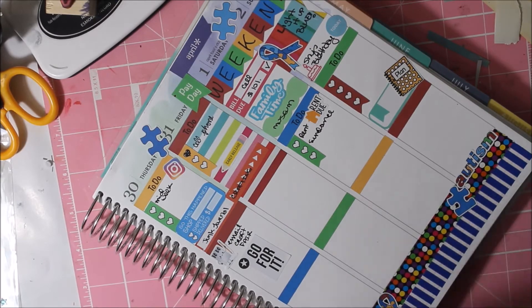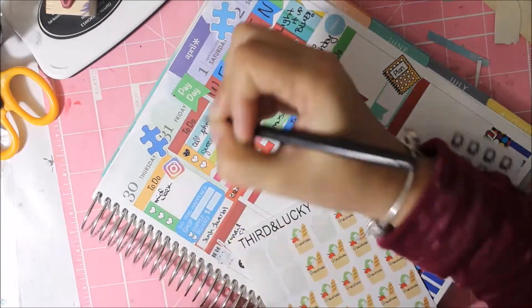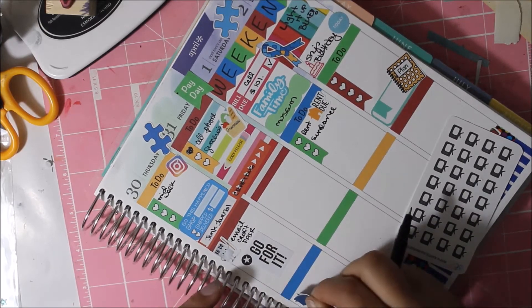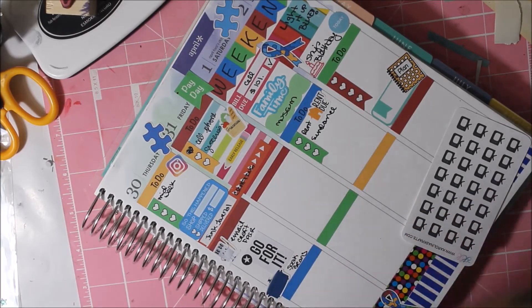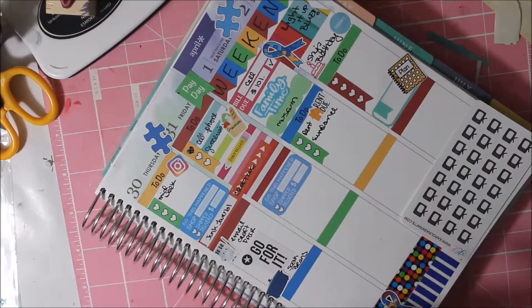The craft fair is at the beginning of June, on June 7th. I used a crockpot sticker and noted I need to soak beans. I had written that my mom was coming this weekend but she cancelled, so instead I put that I'm going to junk journal and craft all weekend long — which I did.